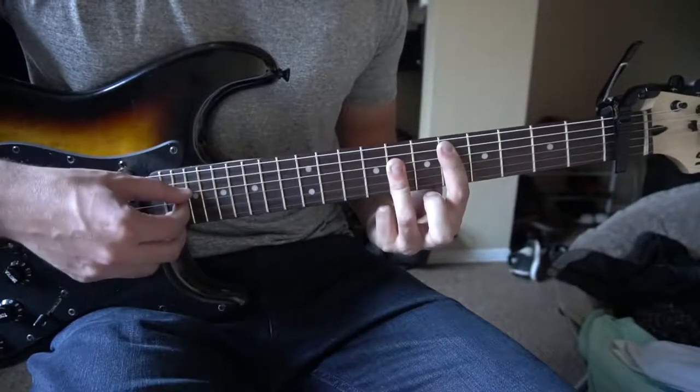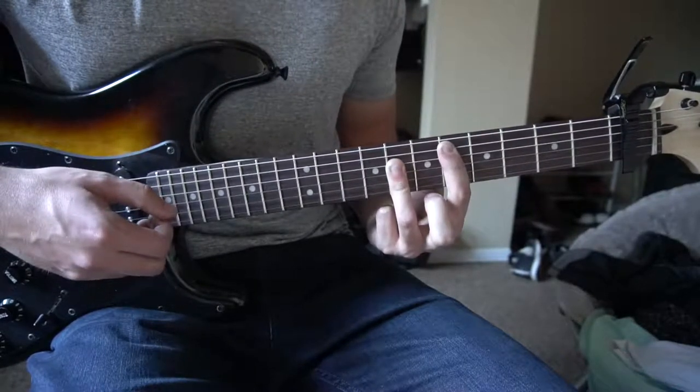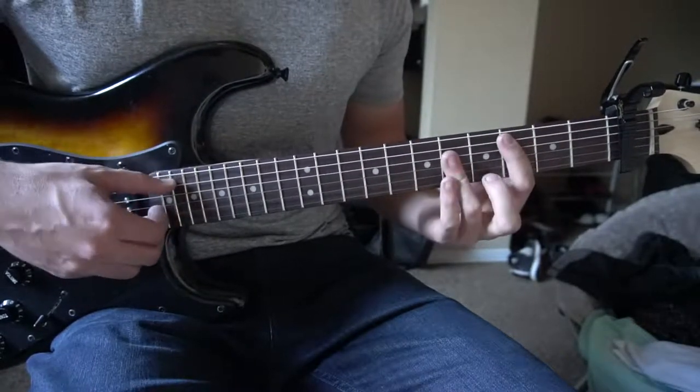And you're going to again pluck the A, G and B strings. So all together that sounds like this.